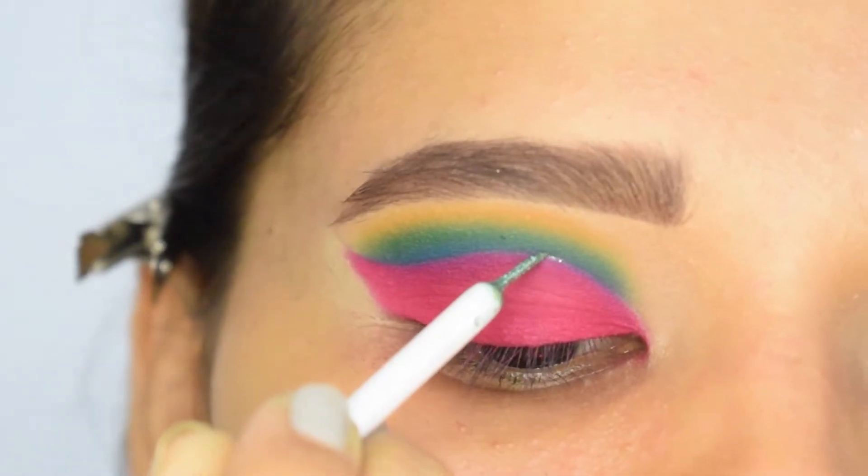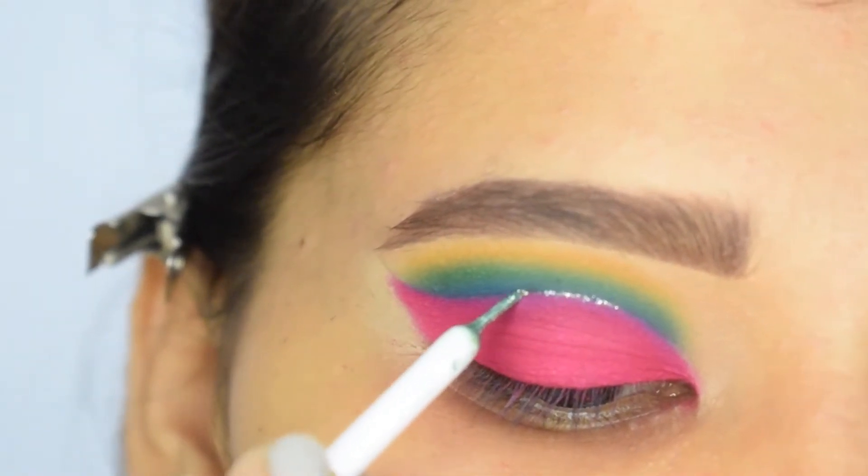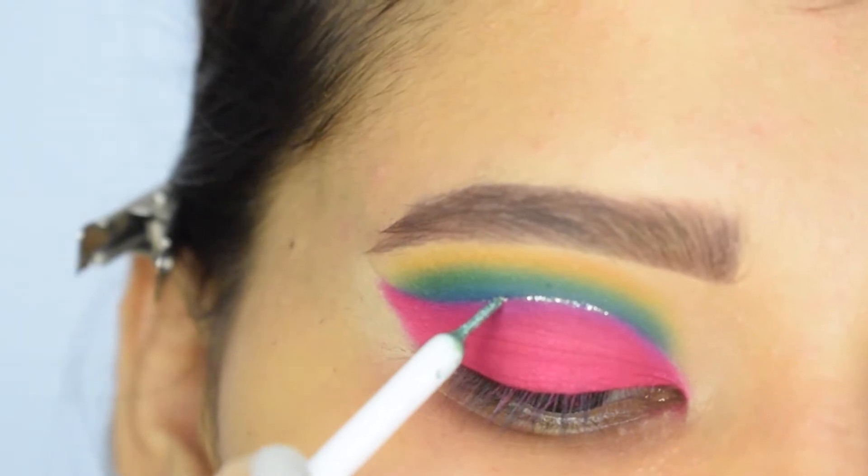Now I will apply a blueish glitter liner on my crease. I will keep it sharp from above and slightly smudge it into the pink shade.